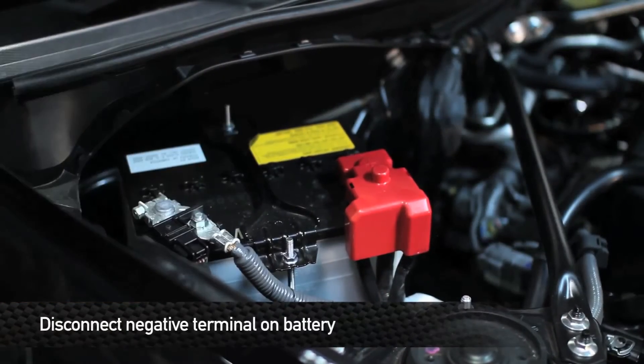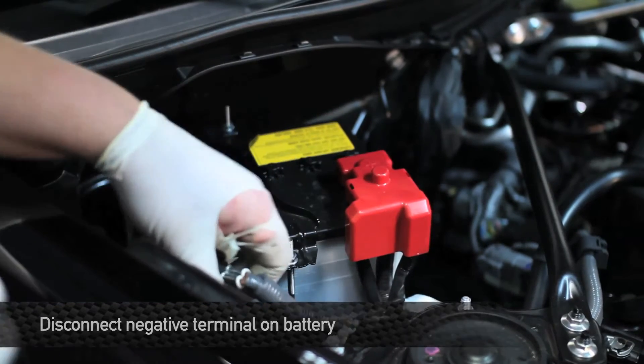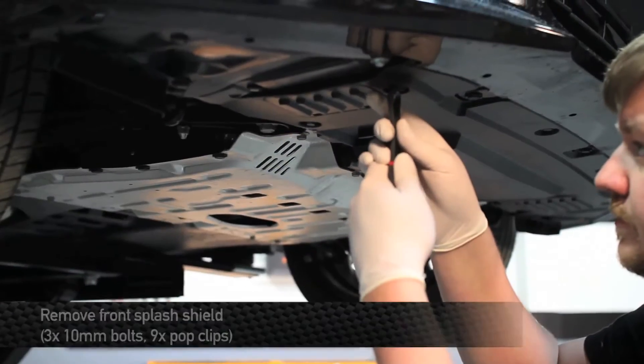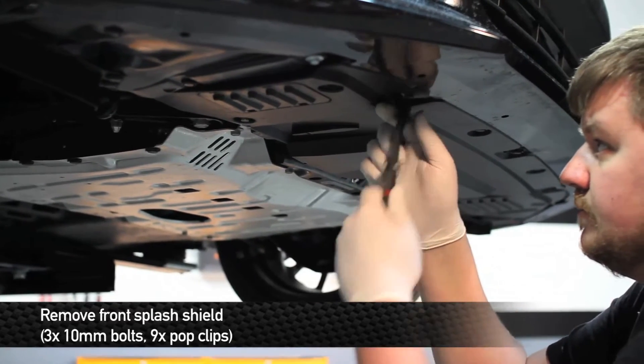Next thing we're going to do is disconnect the negative terminal on the battery for safety. Don't pay attention to these wires — we've got sensors hooked up. Next, remove the three 10mm bolts and nine pop clips to remove the front splash shield.